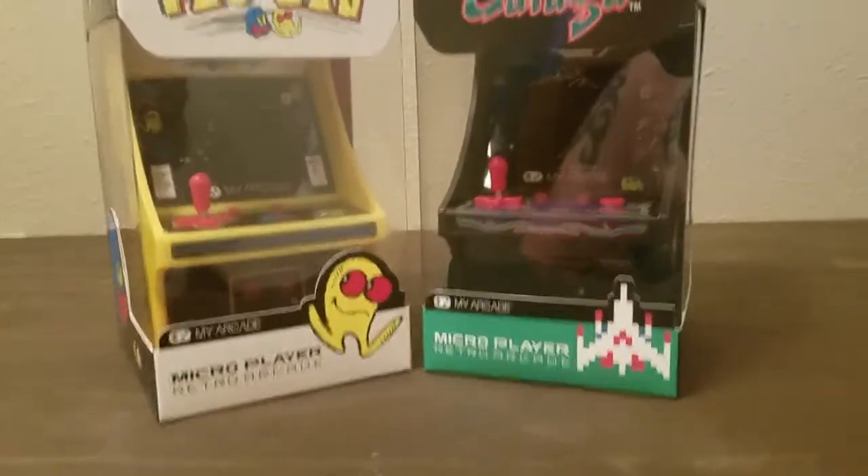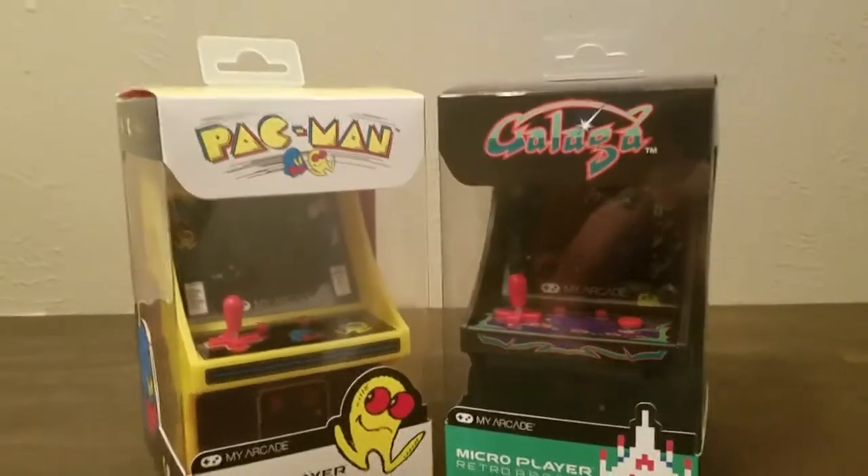Check it out boys and girls. Look what I scored. God, I love my friends.